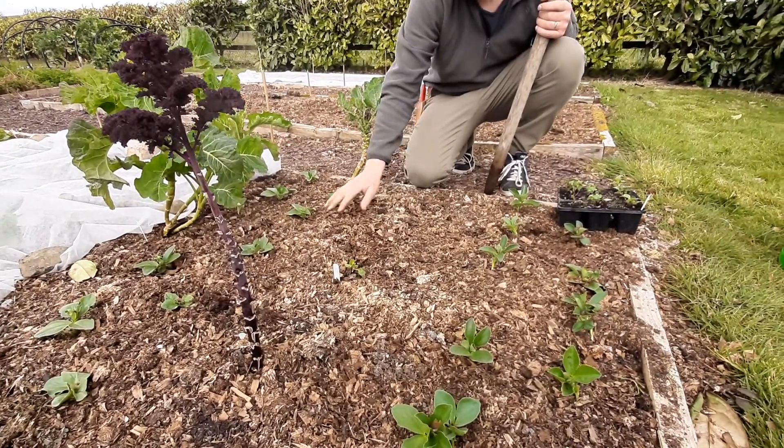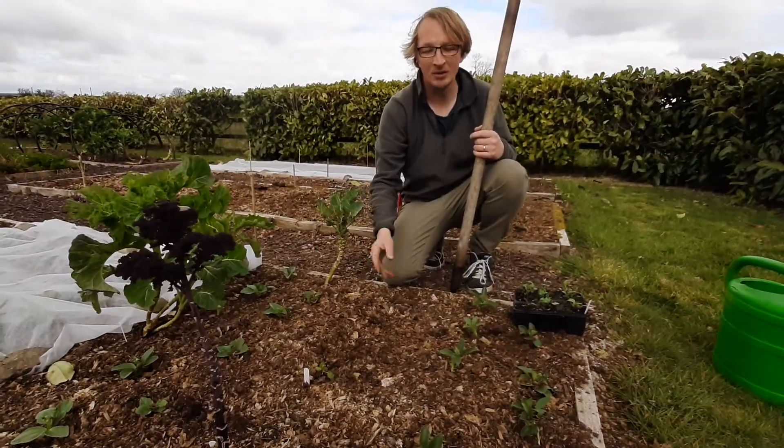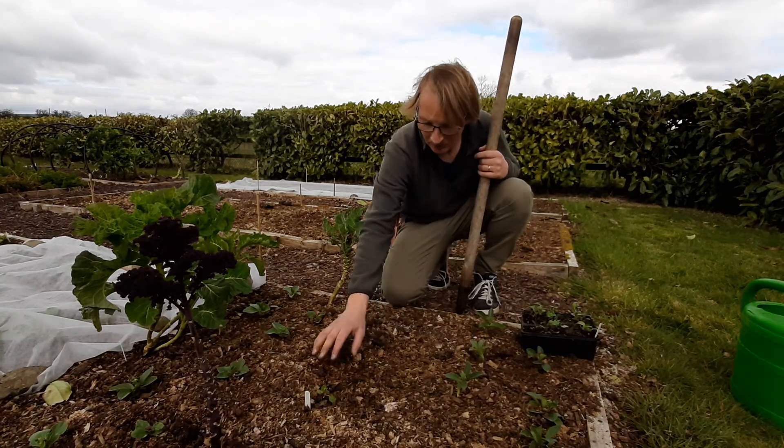What I'm going to do is, while these beans are very small, use this space in the middle to grow a catch crop — something that's going to be in and out very fast and will provide some food.